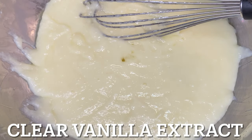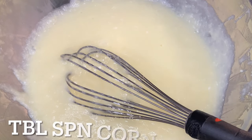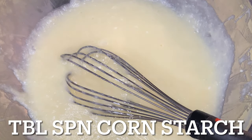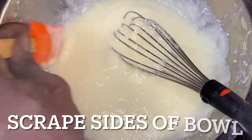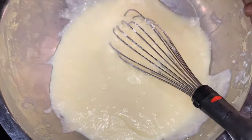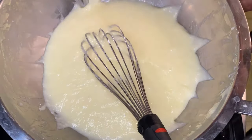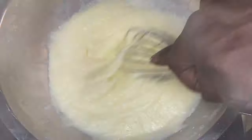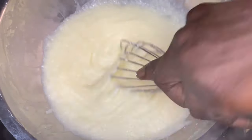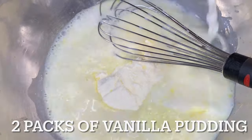Then we're going to add in some clear vanilla extract. You can add in traditional vanilla extract, but I am looking for maintenance of the color — I want that color to maintain. I put in cornstarch as a thickening agent. I wanted no flour. Cornstarch works as a phenomenal thickening agent — it works better than flour and it does not take away from the taste of the dish. That's what it's all about.